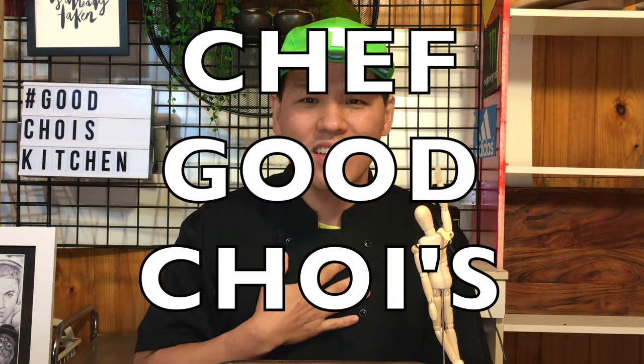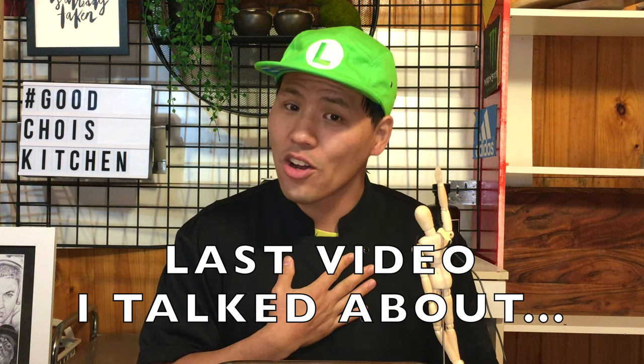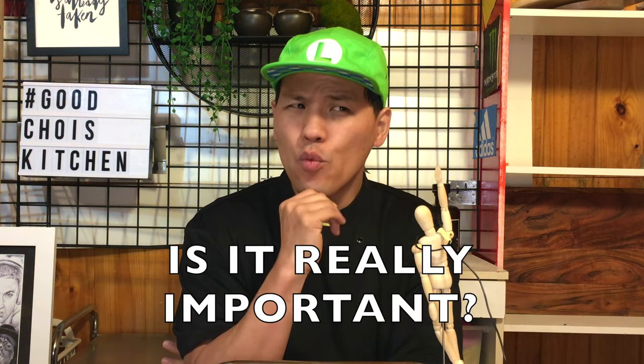Hello everyone! This is Chef Good Choice. Good choice! In the last video, I talked about what is a wok, and what is wok hei — is it really important?